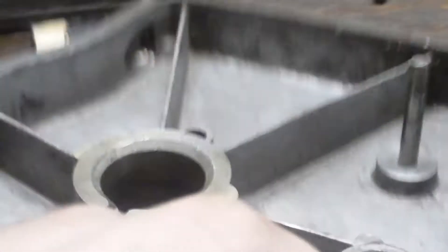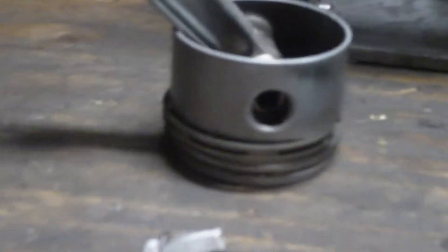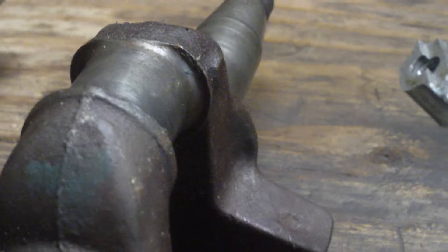I'll be putting a new oil seal in it of course. The block definitely needs to be bored out — it's aluminum, so I'm going to try and have a machine shop press a cast iron sleeve in it if they can. I'll be getting a new piston, new rings, and a new rod, and I'll be using this crankshaft.